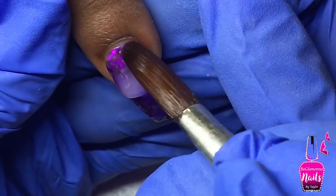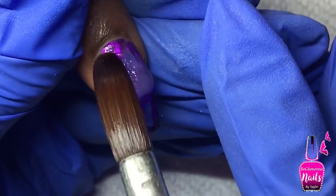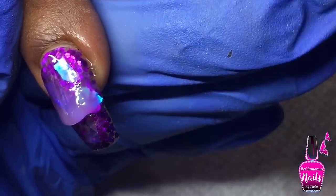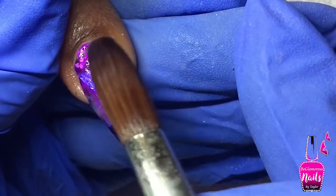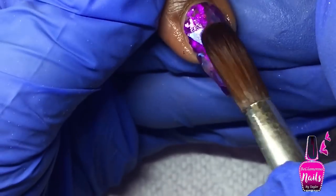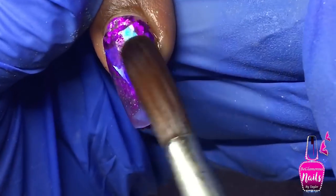Her index fingers on both hands grow downwards, so there's a really high natural arch to these two nails. I want to keep the acrylic really thin — as thin as possible — while still making sure it has enough strength to prevent any breaking.